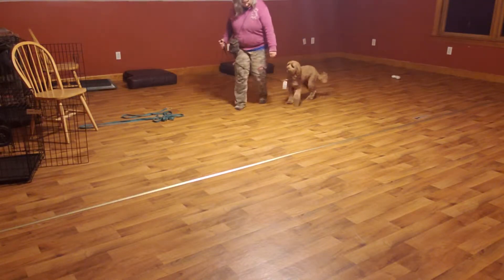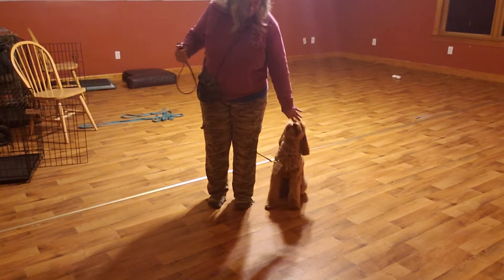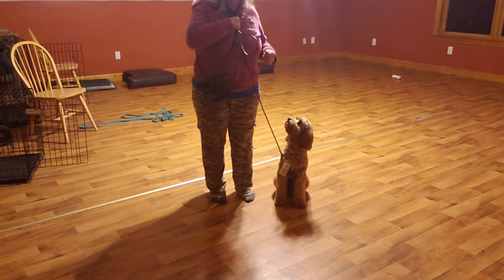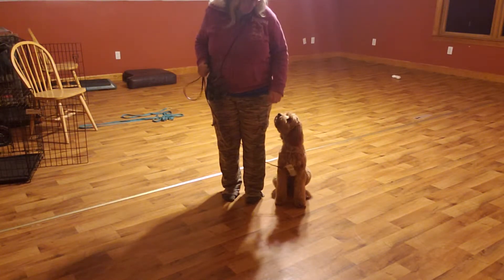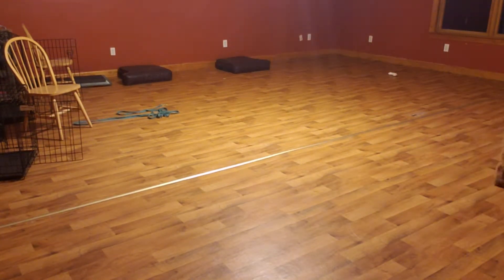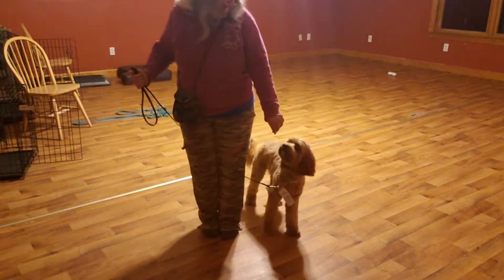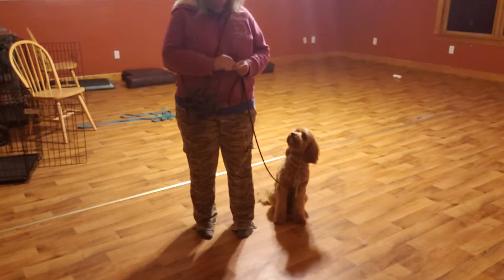We're going to teach the auto-sits while we do this. The goal is to get rid of the treats eventually, but I have to teach him the position first and I don't want to do it by yanking him forward — I just want the corrections to be little, not overly involved. Heel — good — sit — yes. Good enough for government work; it's not going to look pretty right away.